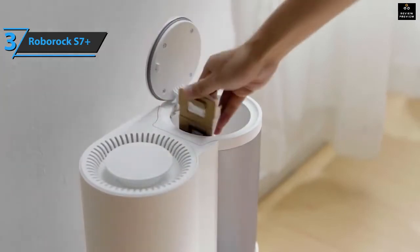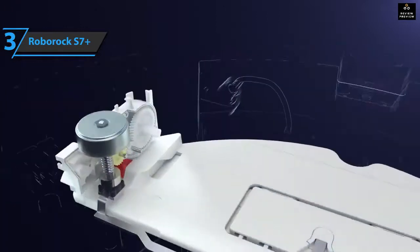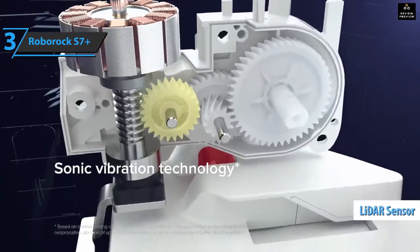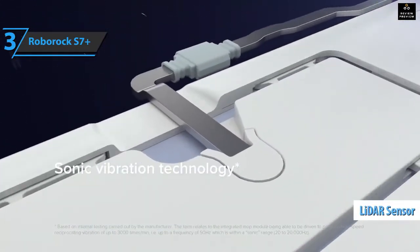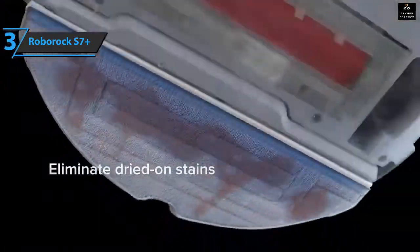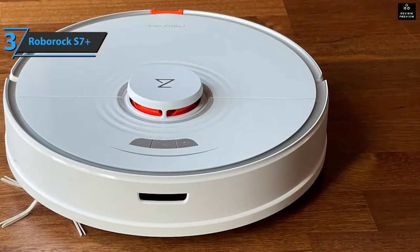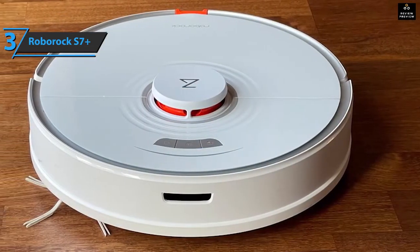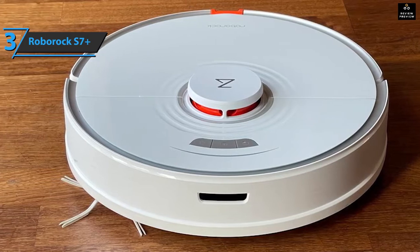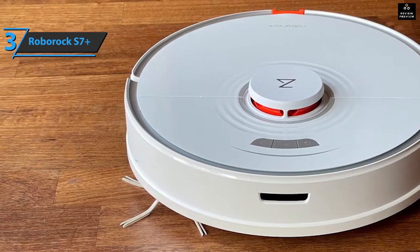One of the first to join this trend is Roborock with its S7 Plus — a package that combines the S7 robot and a brand base that self-empties it. It has a rounded shape, and in its upper part is a dome with LiDAR sensors used for positioning and navigation. In front, three control buttons allow it to be used independently without a mobile phone — used to start cleaning, send the vacuum to the charging base, or activate the localized cleaning function.